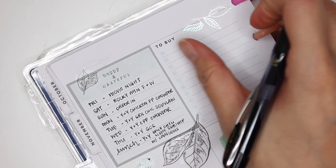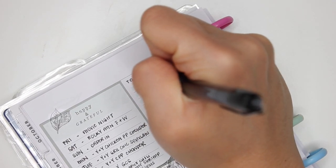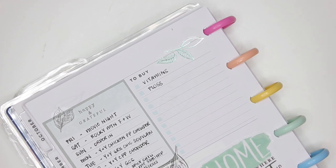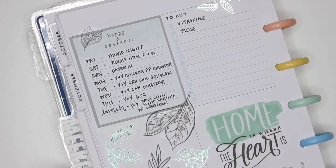In terms of things I need to add to my to-buy list: I need to buy some more vitamins and I need to buy floss. For anything else that comes up in the week I'll add it here. That is it for today — I will see you guys hopefully tomorrow.